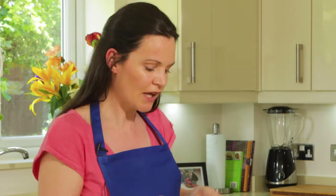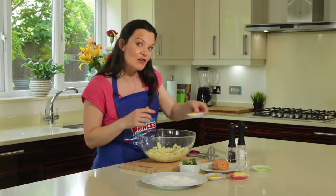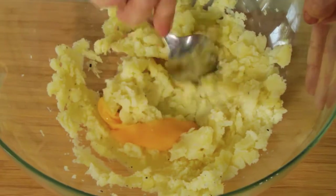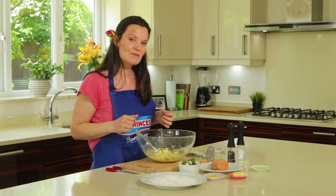First of all I have peeled, cooked, and drained my potatoes. I'm going to mash these with some seasoning. We're going to add an egg yolk, which will bind the mix together. For some flavour, I'm going to add some dill, which is a classic herb to go with our red salmon. I'm now going to add some zest of lemon.